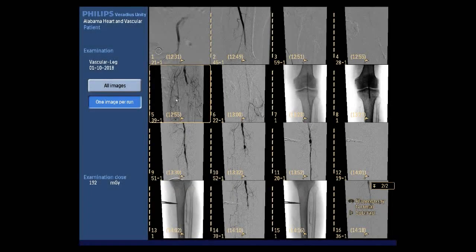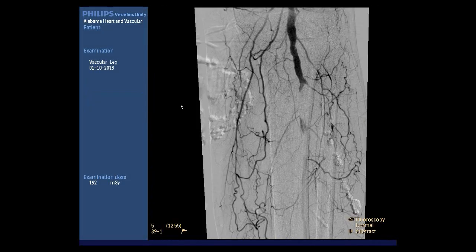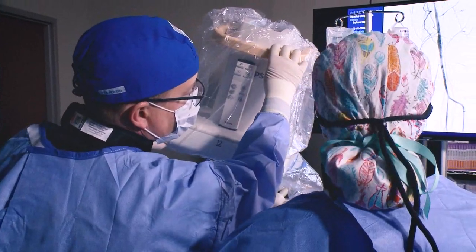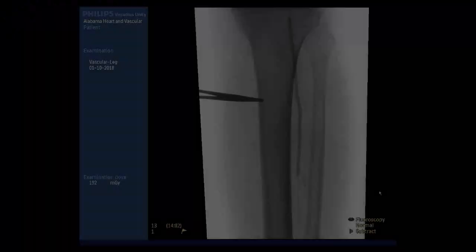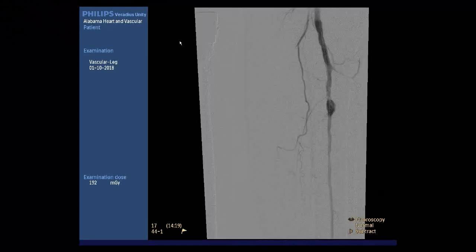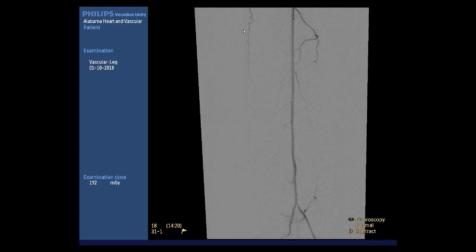Just yesterday, we treated a patient who came in with lower left leg ischemia. It was very important that there was one single vessel runoff that had a very tortuous takeoff. The ability of the Veradius C-Arm to be manipulated to a certain angle and provide excellent image quality allowed us to wire this vessel, and in turn balloon and do an atherectomy there, which essentially provided the blood flow her leg needed to keep her foot.